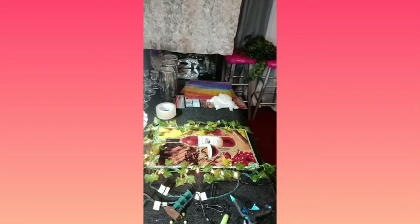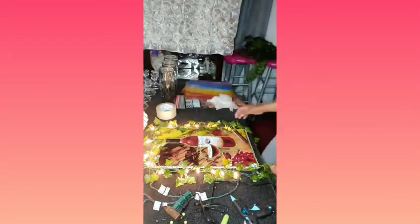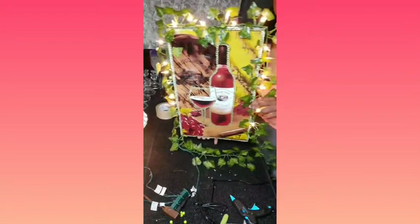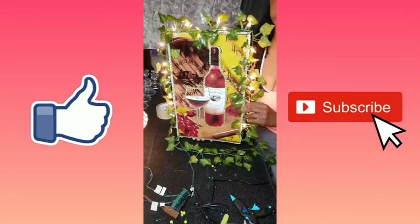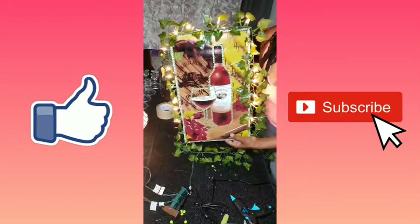A little DIY kitchen wall decor! Let me see what it looks like with the lights off. Hope you can see this — I'll just hang it on my wall in the kitchen; it goes with the wall decor. Once I get it up, I'll definitely have a picture for you. Thank you for watching my channel — don't forget to like and subscribe so I can do more videos like this. Thank you, have a great day!